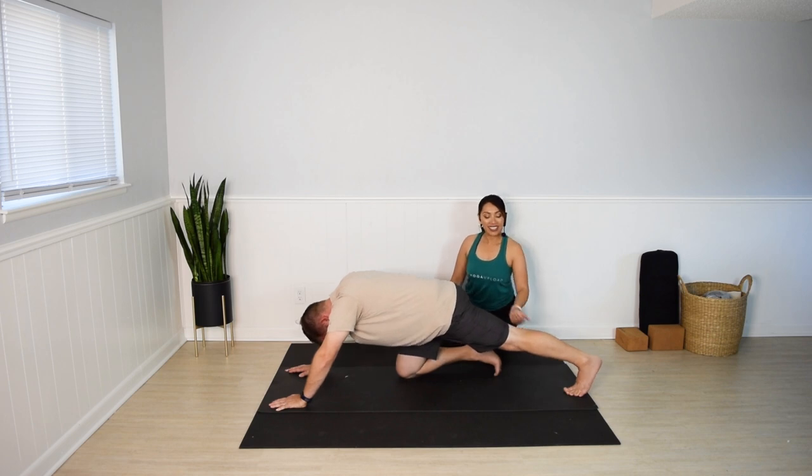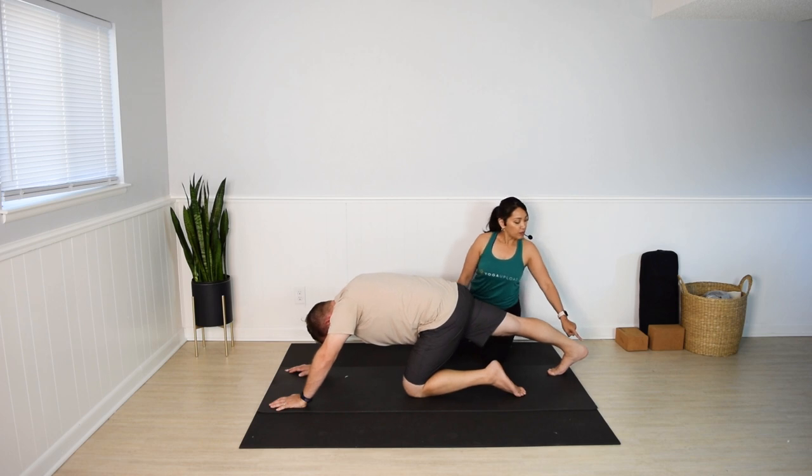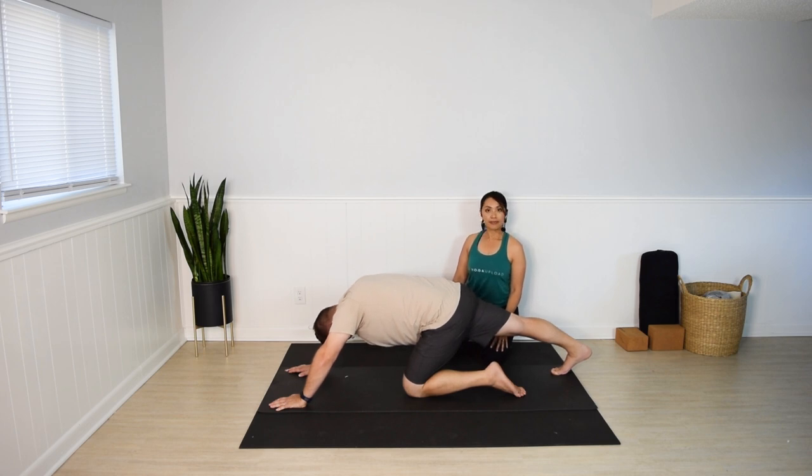Release that left knee down. Switch sides — right leg back. Press the right heel back and down. Push the floor away with the hands. Last few seconds. And release that right knee down.